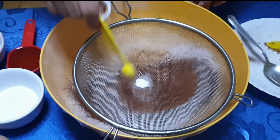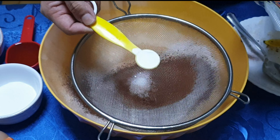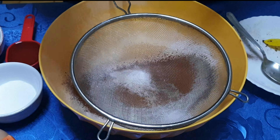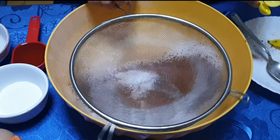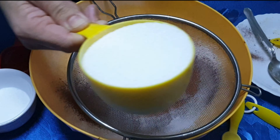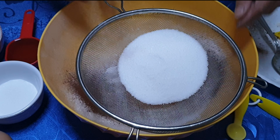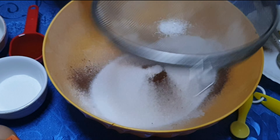One half teaspoon, then one teaspoon. Then, sip together. Then one cup sugar, one cup white sugar.